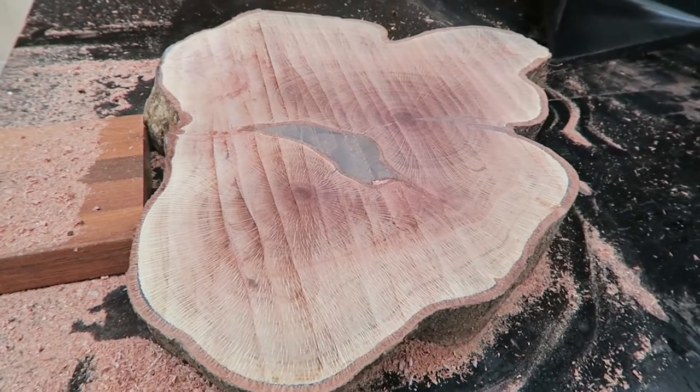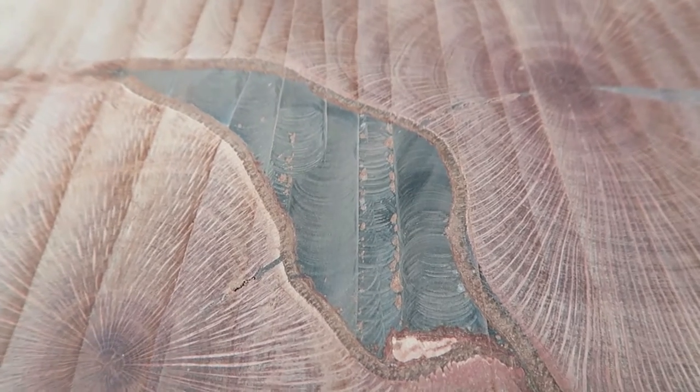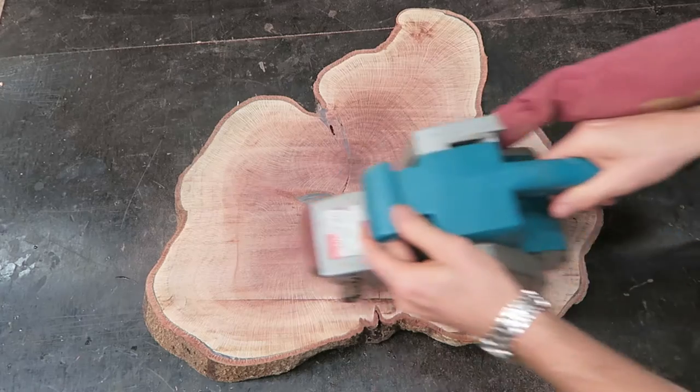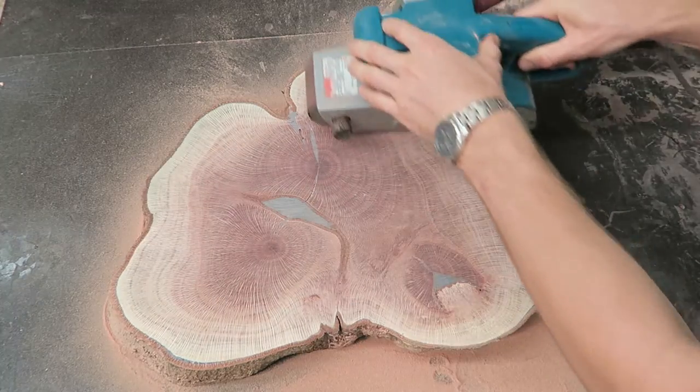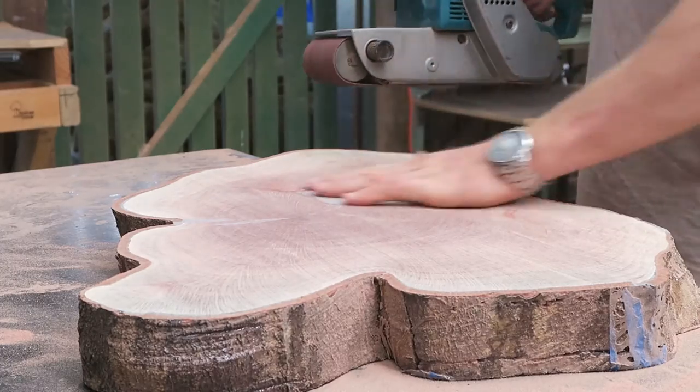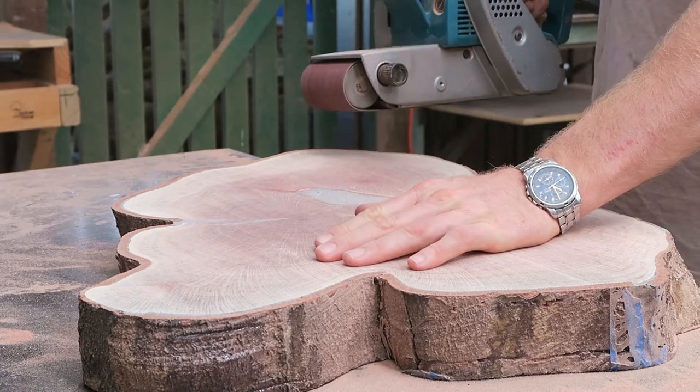Looking good, but there's still more cleaning up to go. The machine marks left from the cutter need to be sanded out, and a drum sander would be really handy here, but I've just got to give it the beans with what I've got.